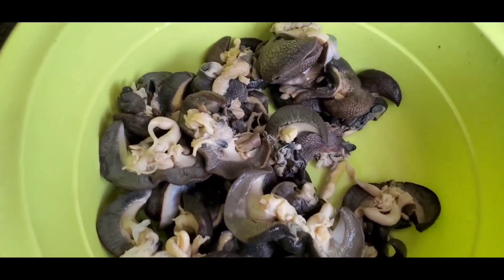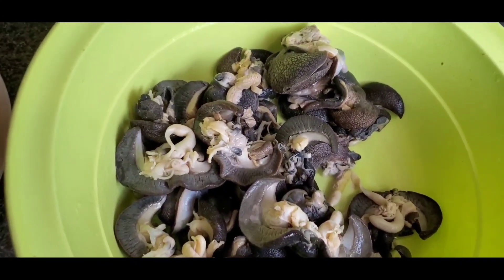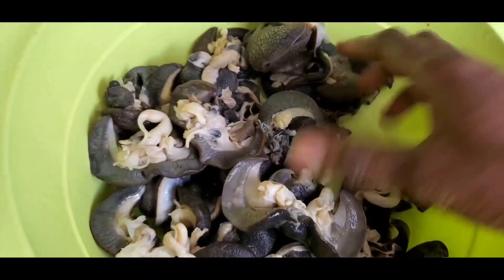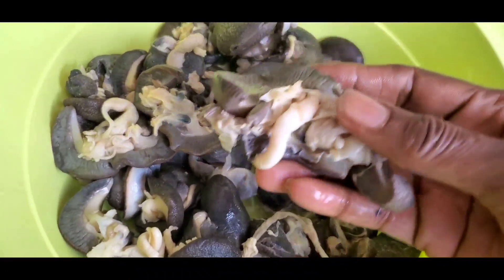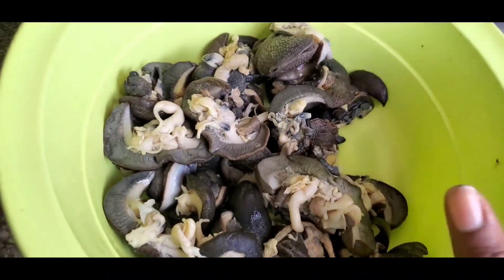I know some of you don't like snail, but believe me, this is amazingly awesome. So this is the snail right here. It's clean already, but I'm still going to go ahead and wash it more.